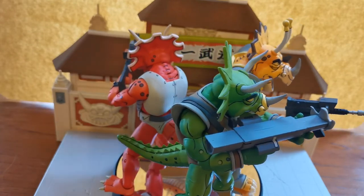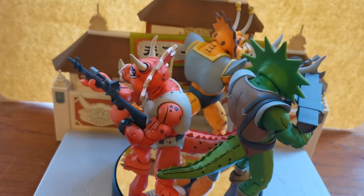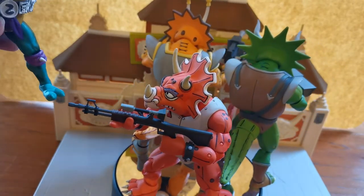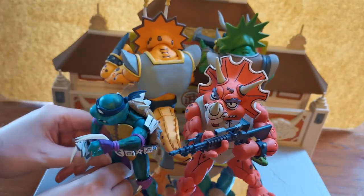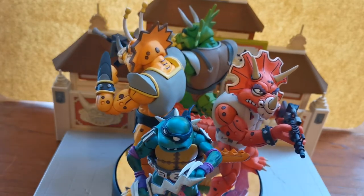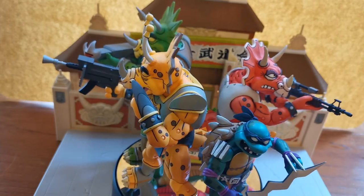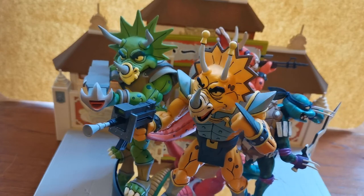Actually, one last thing — I'm just going to show a size comparison. I don't have any turtles here with me, but I do have the turtle from the next video, which is Slash. You can see the Triceratons are quite a bit massive, and Slash is about the same size as the other turtles.